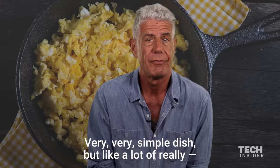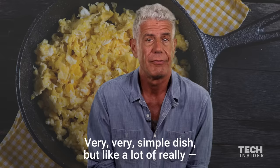Very, very simple dish, but like a lot of really good simple things — more often than not, people find a way to overcomplicate them and screw them up.